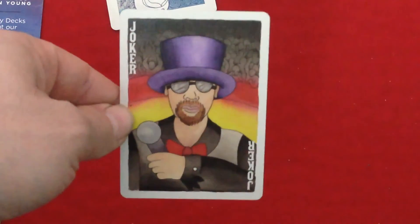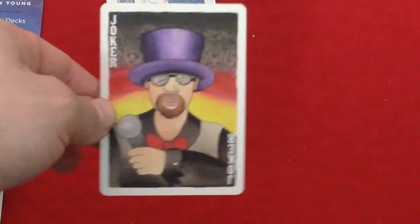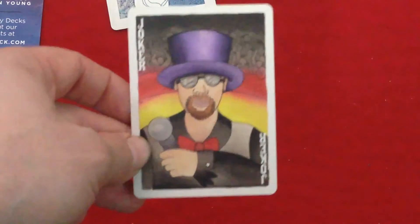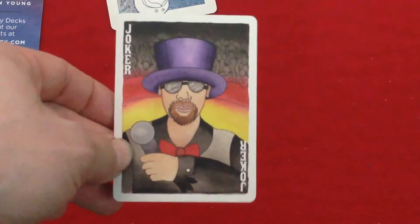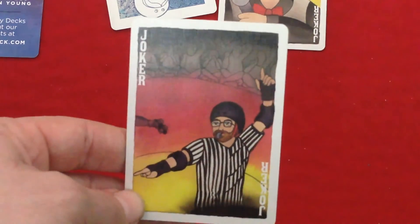The first joker is the announcer for roller derby — I was about to say ring announcer, but that would be a wrestling deck. It's pretty colorful. It says Joker in the corners in white. The other joker is the referee and he's calling somebody on a play. It says Joker in the corners again.